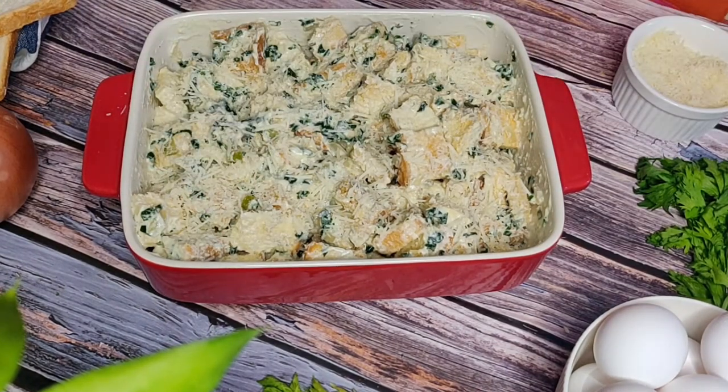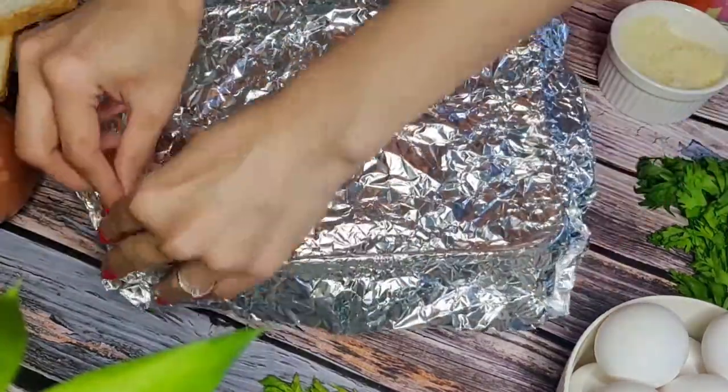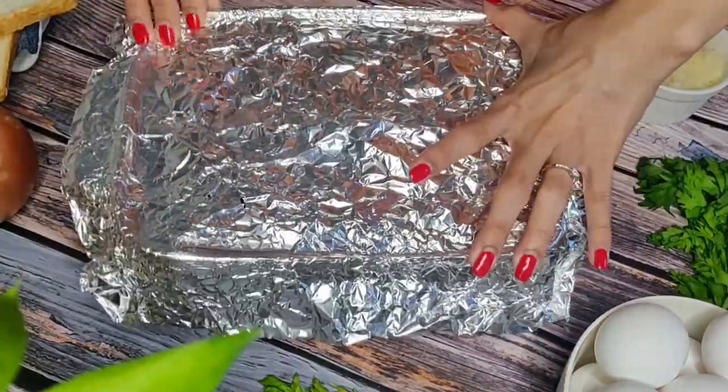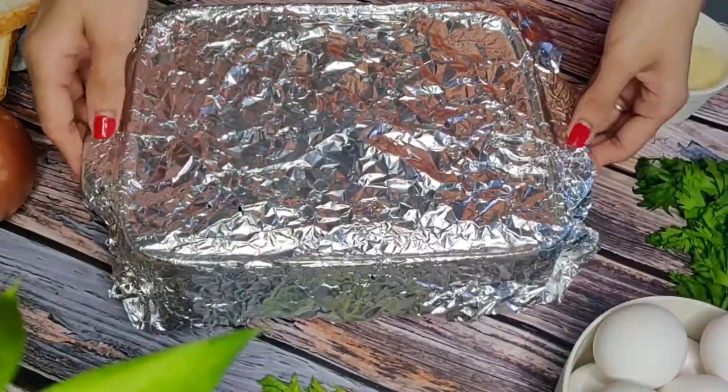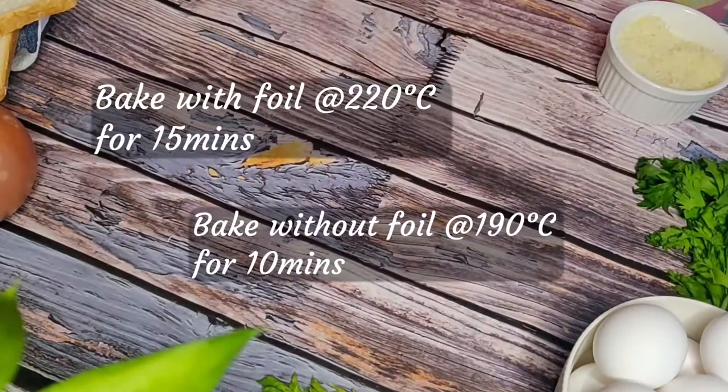Cover this with a foil and bake for 15 minutes at 220 degrees Celsius. After that, remove the foil and bake for 10 more minutes at 190 degrees Celsius until crispy and golden.